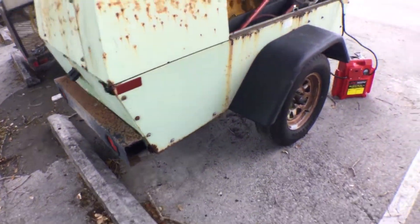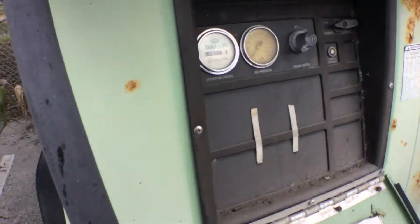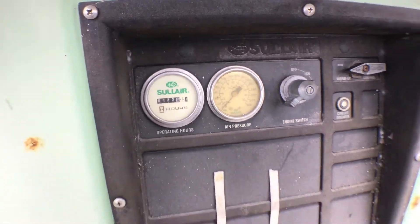It's got very low hours. It's got a hundred and twenty-two point eight hours only.